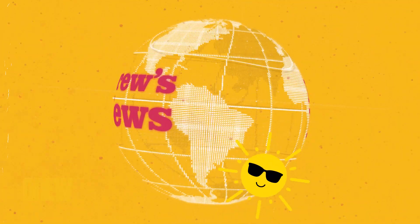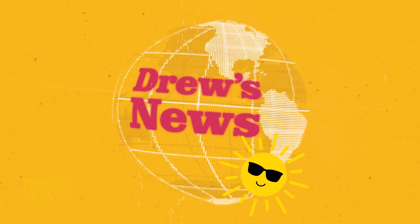Welcome to Drew's News, Summertime Edition — your tasty new sandwich with a good news pickle on the side. And with me at the desk is a man who likes parm with his pickles, and it's delicious: Rossy Ross Matthews.